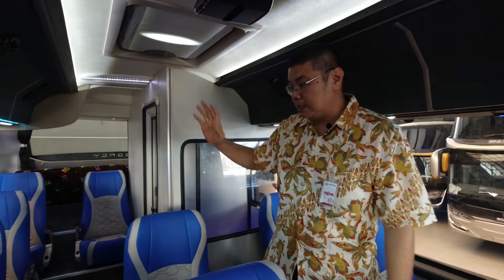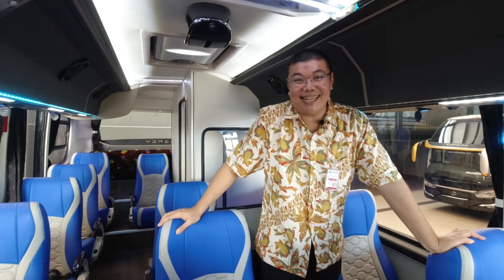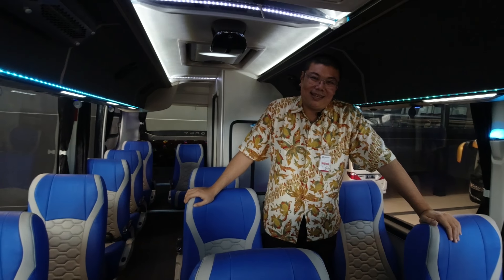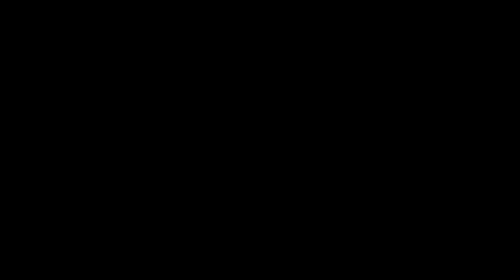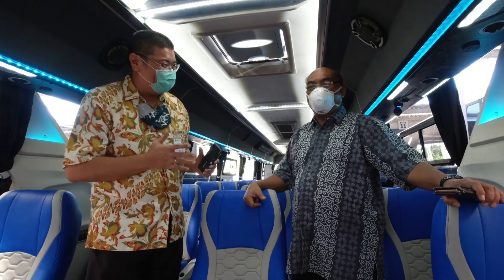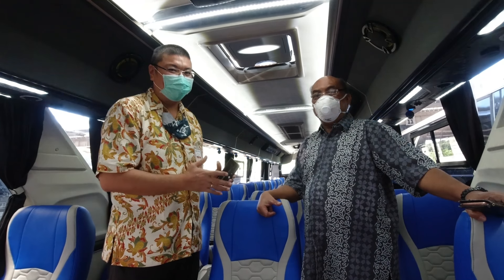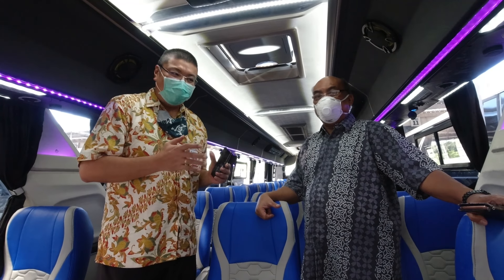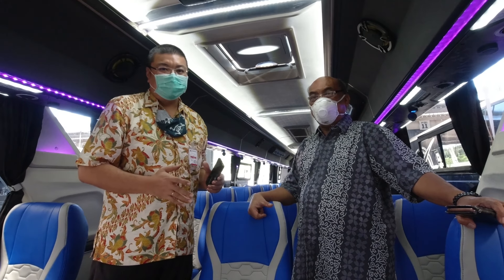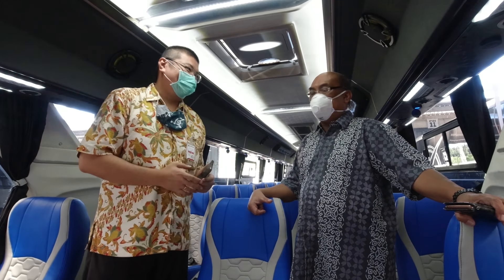Jadi ini review dari saya, dan kita dengarkan pendapat dari KNKT. Saya kali ini bersama Pak Surianto. Saya senang banget ditemenin beliau - beliau ini dari KNKT, ketua KNKT. Kali ini beliau meninjau langsung yang social distancing ini. Gimana Pak pendapatnya mengenai bis ini?